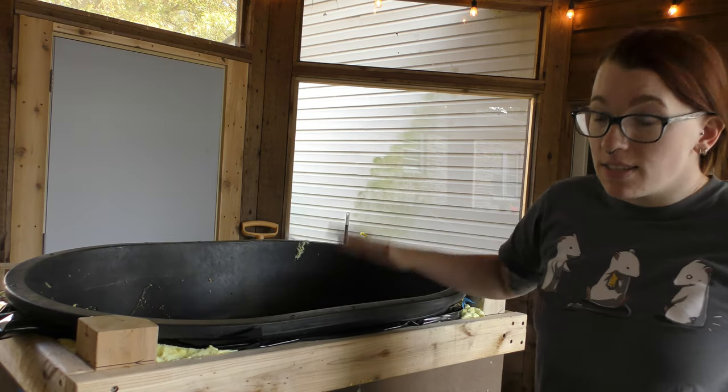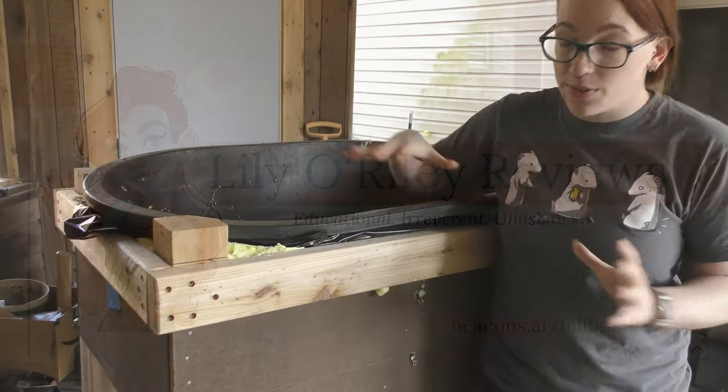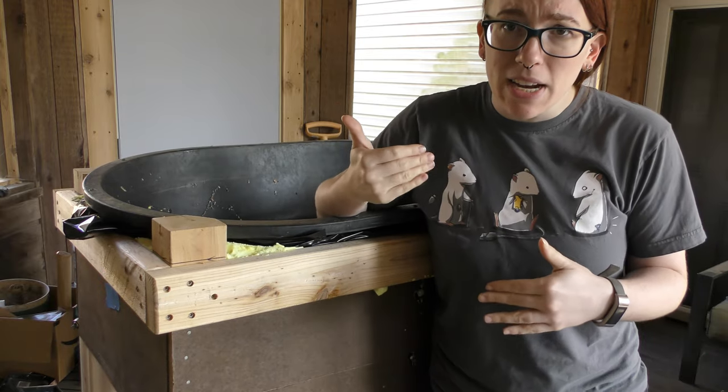Hey y'all, I'm Lily O'Reilly, this is Lily O'Reilly Reviews, and this is my new vermicomposter. Let's get to it. This big contraption is a vermicomposter — why did I upgrade from my little green one?